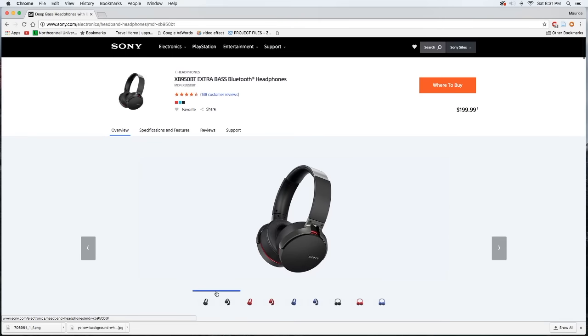So without further ado, these are the Sony MDR XB950BT Bluetooth Wireless Extra Bass headphones. You guys know my format — I take you to the website, go over the specs very briefly, because these have been out for a little while and there are plenty of other review videos on them. But this is the only Tecmo review and unboxing. So I'll go over the specs briefly, then get straight into the unboxing and give you my analysis of how they sound.